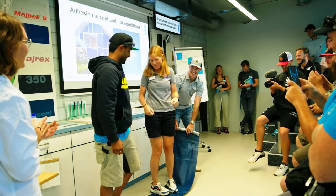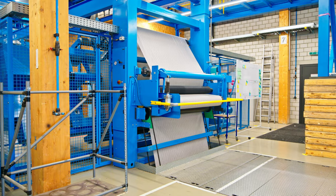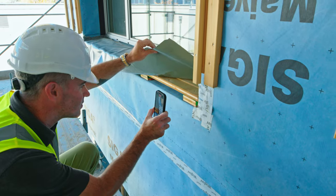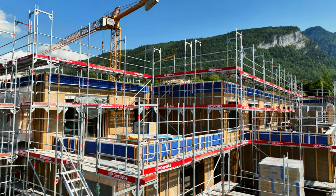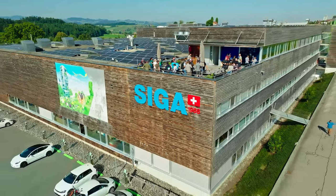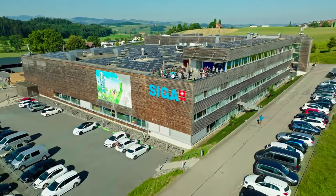That wraps up our day at SIGA headquarters. Stay tuned for the next episode, where we're going to actually visit some job sites here in Switzerland to see how the SIGA products are used here in Europe, and maybe see some differences from the way we build in America. We're super excited to bring all this knowledge that we've learned back to North America, implement it, and put it into the homes that we build for you guys.